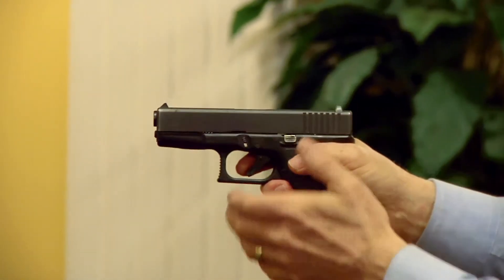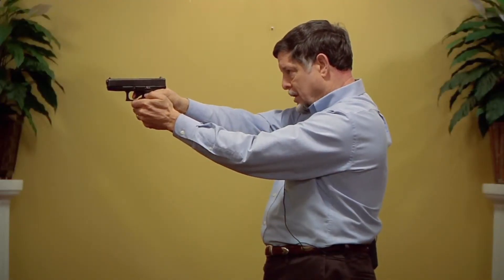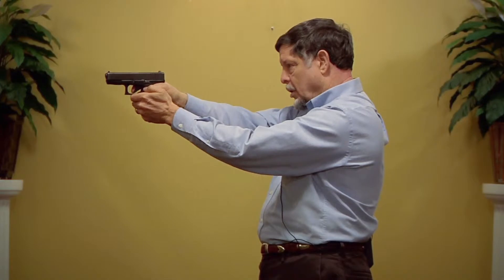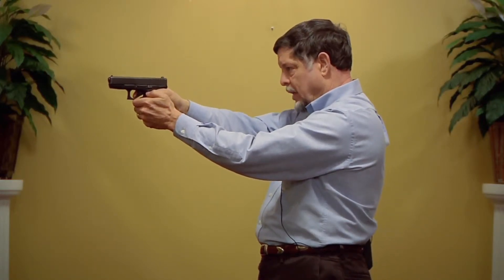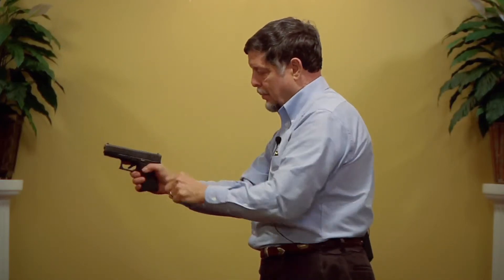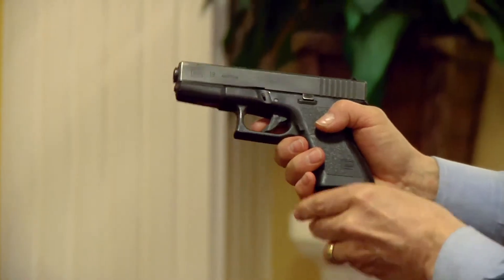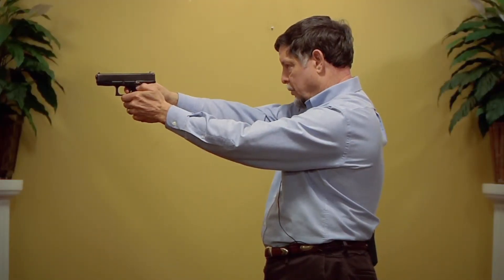I can put the live magazine in and ratchet the slide and continue to fire. If during my practice, because of the report of the weapon or the recoil, I'm beginning to pull off target, I can simply take that out, clear my weapon, and slip my Dry Fire Mag back in.